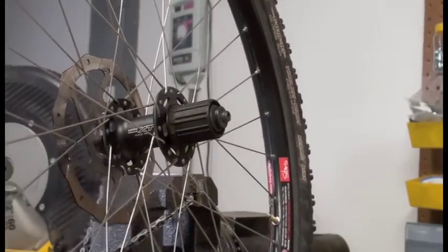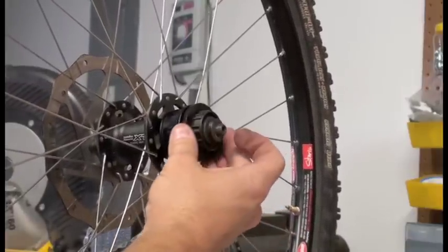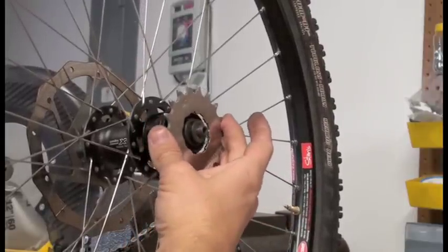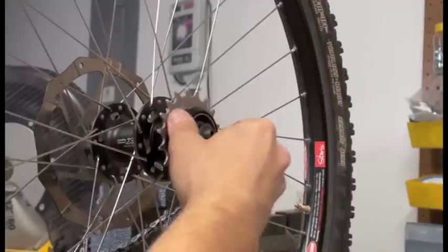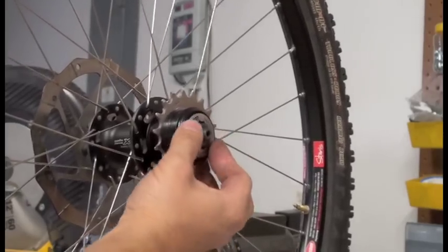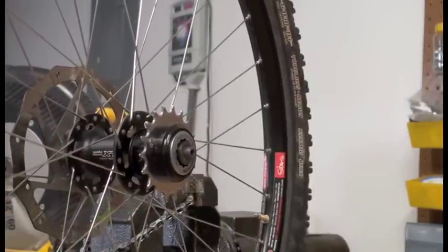On your rear hub, you typically have the whole cassette filling up the space. But since we're going to be putting only one cog on, we need to use these spacer kits. You can buy these spacer kits at most bike shops or any online bike store. We're going to put the cog with some spacers on the inside and then the outside spacers on, then use the lock ring from your cassette. In order to know how many spacers go on the inside versus the outside, that's where chain alignment comes in — we'll show you that next.